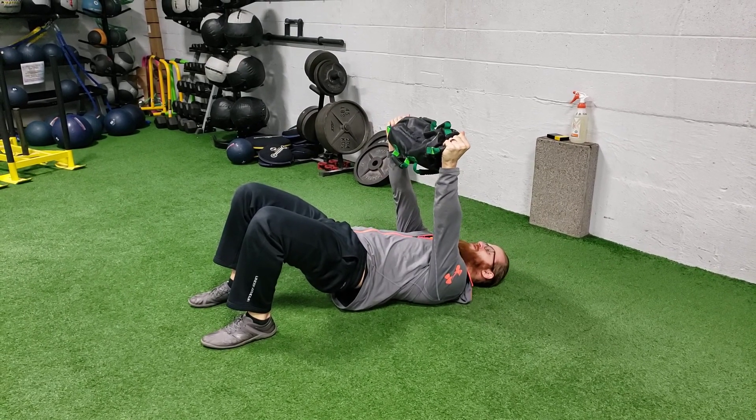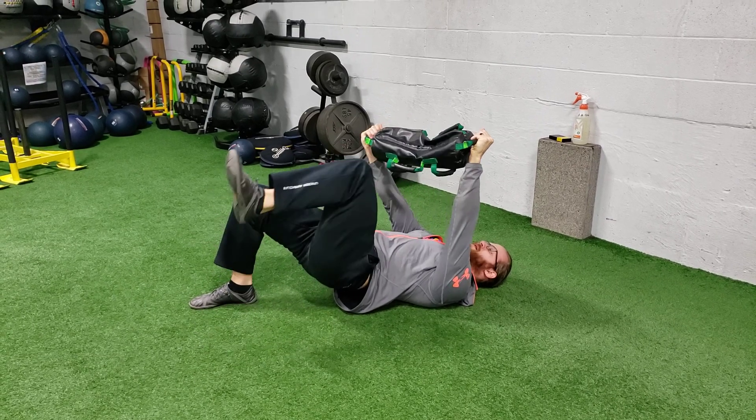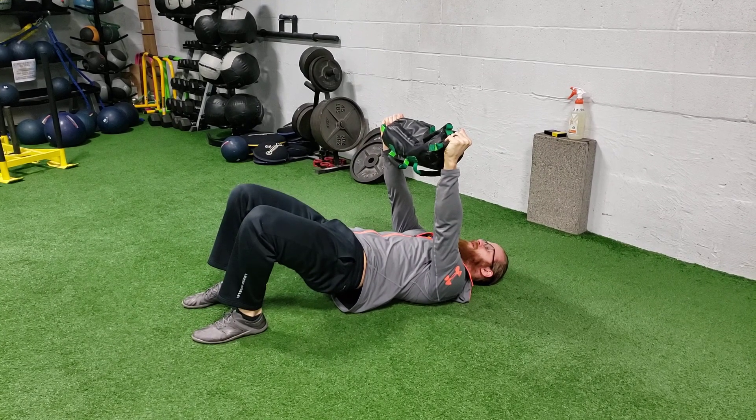For the marching with rotation, I'm gonna bring one leg up. As I bring one leg up, I'm gonna drive down with my other leg. I'm gonna rotate that bag towards my down leg, then back up again.